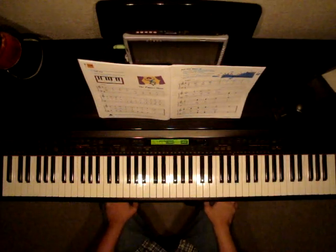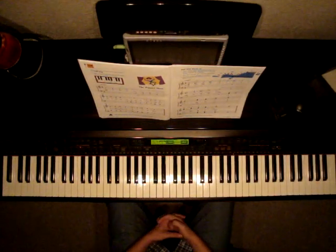Faber Piano Adventures, Level 2A, page number 28. The song is called The Puppet Show.